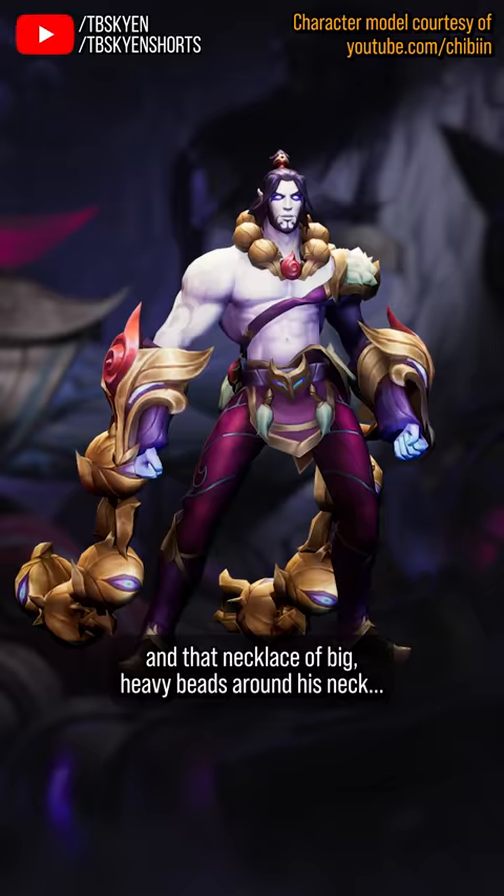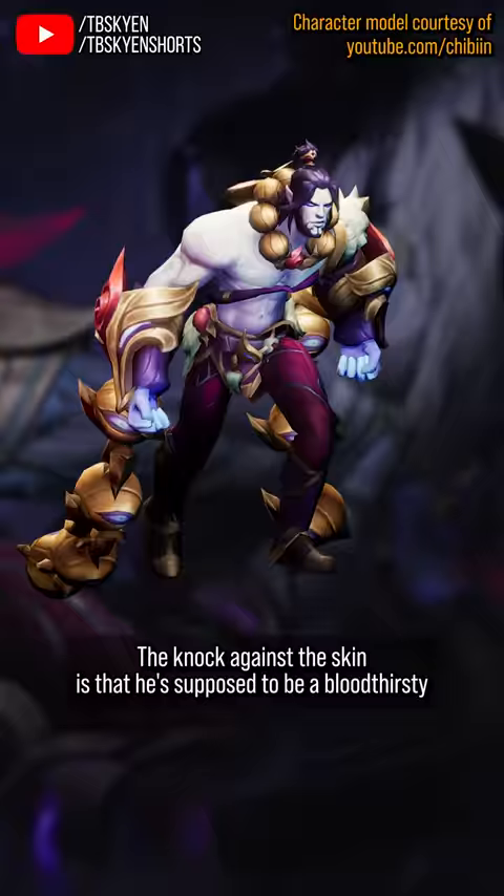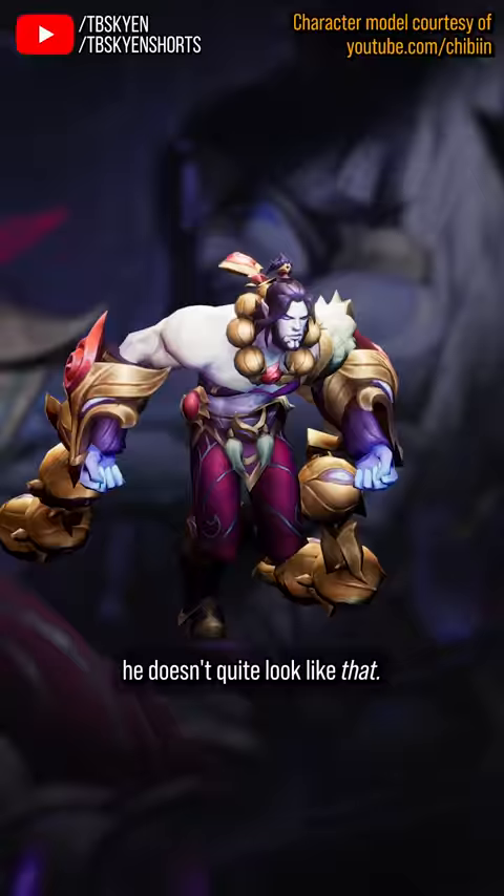The knock against the skin is that he's supposed to be a bloodthirsty Lunar Chaos Demon, and with his immaculate facial hair, an unscathed body, and generally conspicuously clean and unscuffed appearance, he doesn't quite look like that.